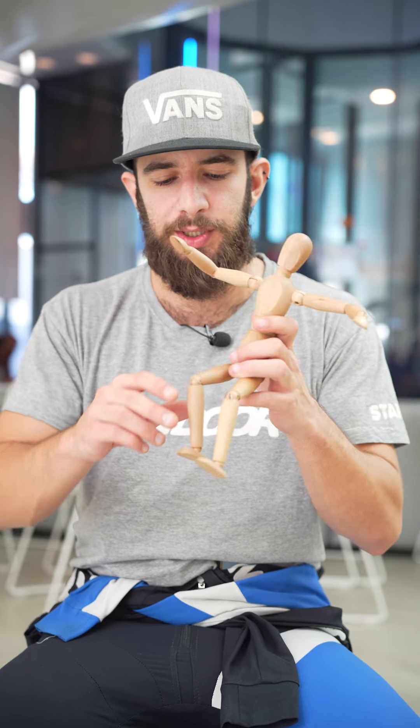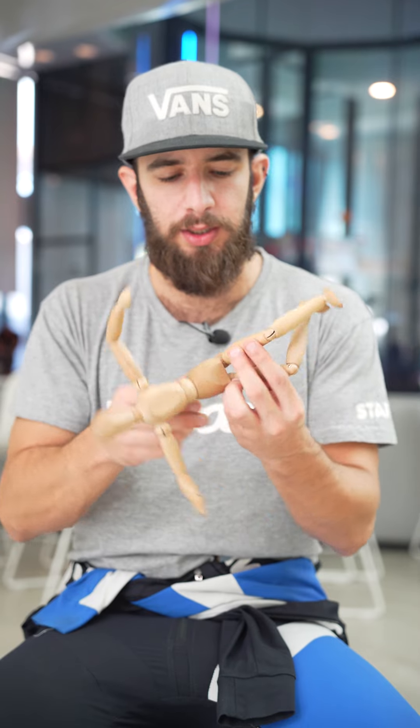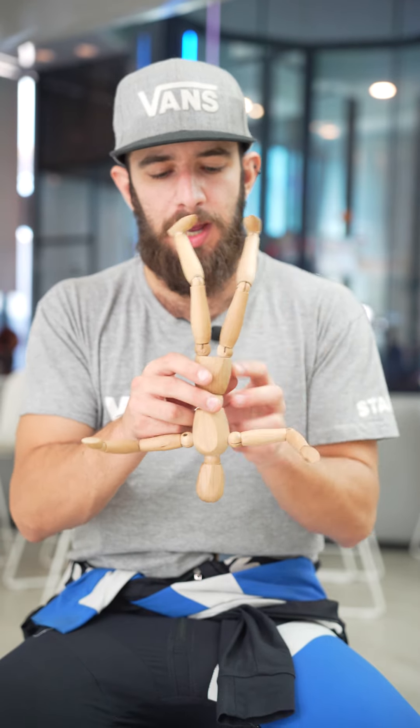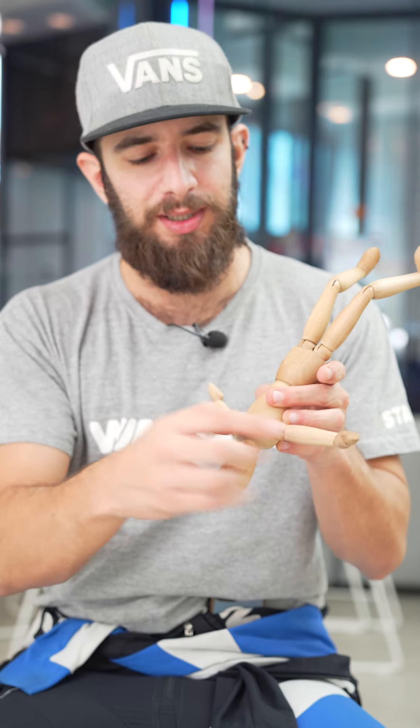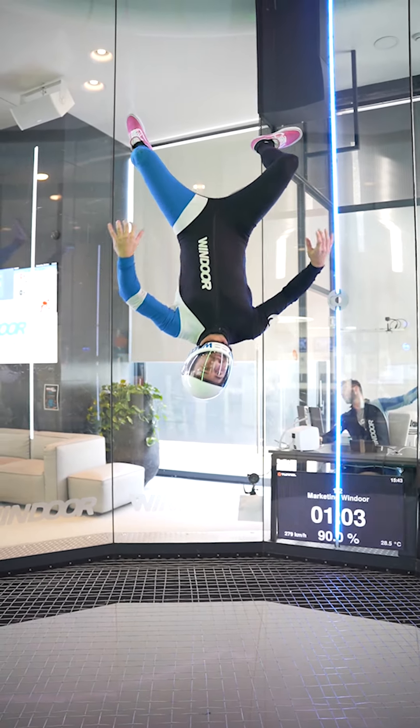The second most common mistake is that when you actually do the transition — the cartwheel and you go into the head down — our instinct is to open the chest, which will make us fly straight to the glass.